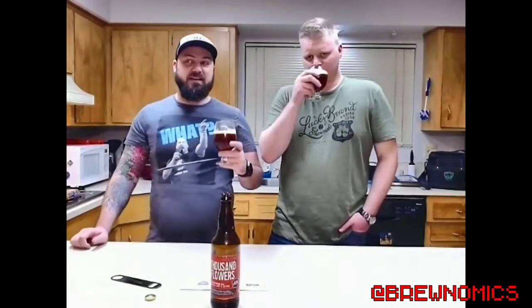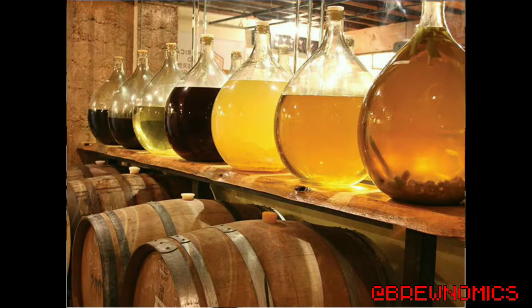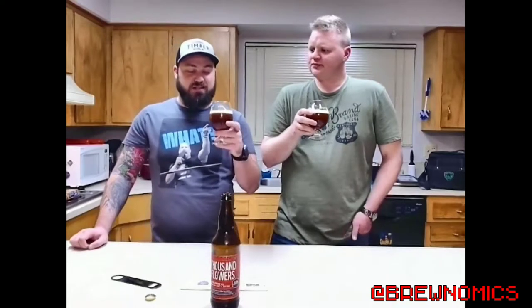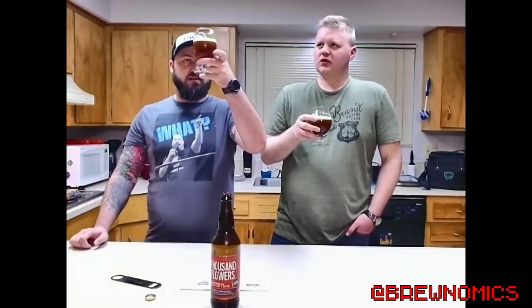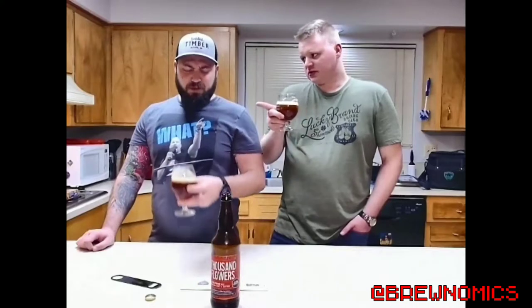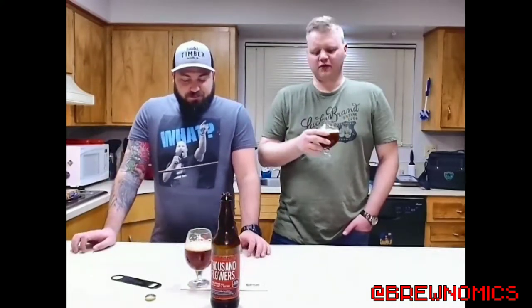Man, that is sweet. It's almost like — if you've ever had a mead, that's what I'm getting out of this one. It's not bad. I would not guess this is 9.6% — it actually hides the booziness pretty well. Unfiltered, crazy looking beer. It's good. It almost tastes like a Belgian tripel, but definitely a little thicker. It's thicker and there's a little bit more fruit to it.